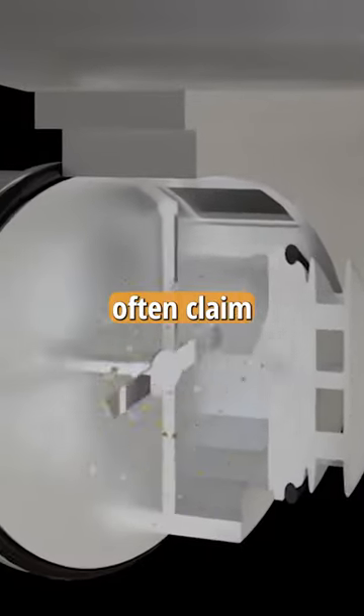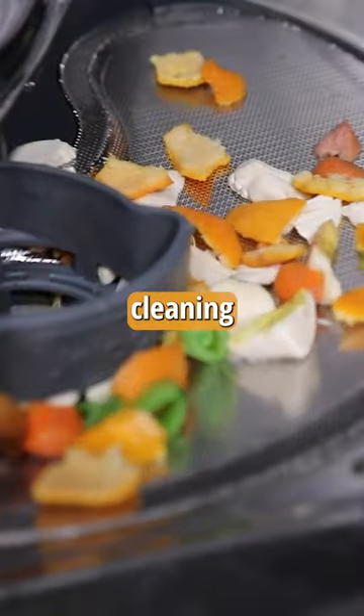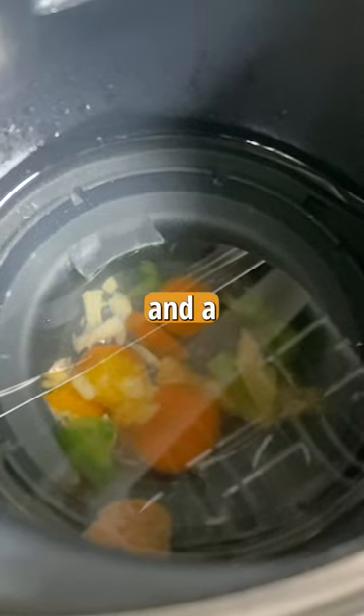Hard food disposers often claim to be maintenance-free, but in our test the $900 model's filter still needed a good cleaning, and we actually found food stuck between the filter and the pump. If you don't get in there and clean it, you'll end up with a bad wash and a worse smell. So much for maintenance-free.